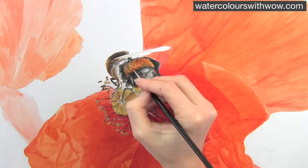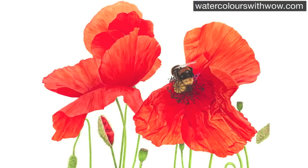Many, many layers of paint later, you achieve a really realistic, cute-looking little bee.